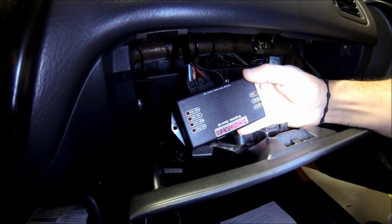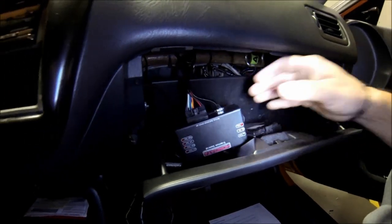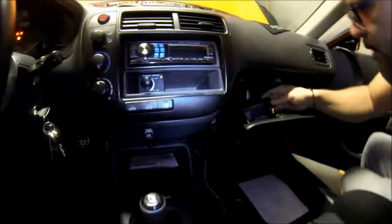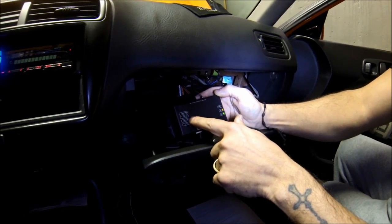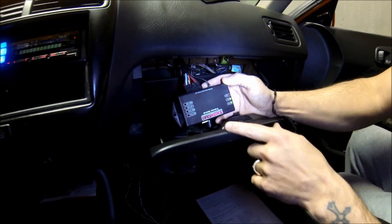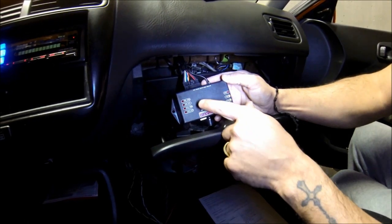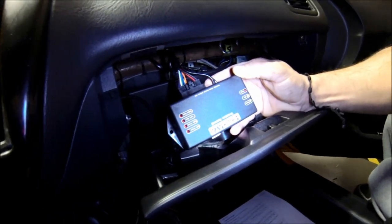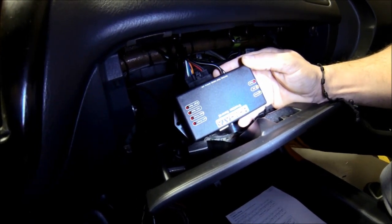Before going out on the road I did a few tests, and I'm going to show you those so you can confirm everything is working — you should always do this before hitting the road. Here's how it works: we have the left front and the right front. Remember, I joined those two together. He's going to spin that to show it's getting signal — and yes, it's getting signal. Now on the left rear, he's going to spin it and show the signal is there too. That means it's working correctly.